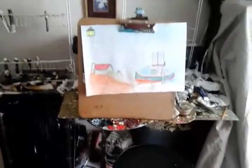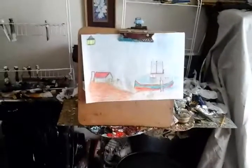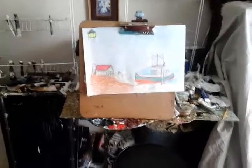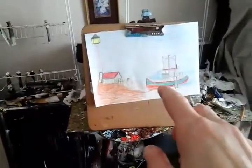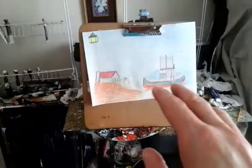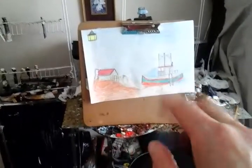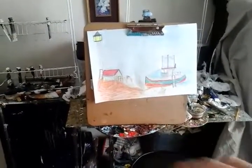Hello there, and welcome to Art for the Heart Drawing Show Series, Series 2. I just did this drawing, and this drawing is called The Boat, the Boat at the Lighthouse on the Sea — that's the name of that drawing.